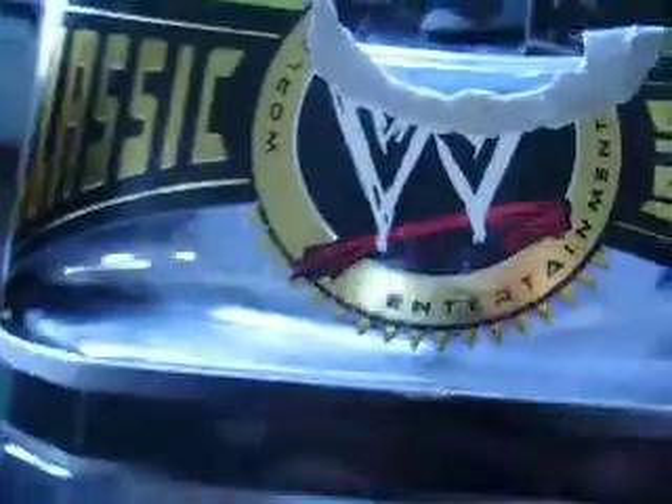Hey everybody on YouTube, Grand G back here again. Here's the Raymond Stewart figure I promised you guys.